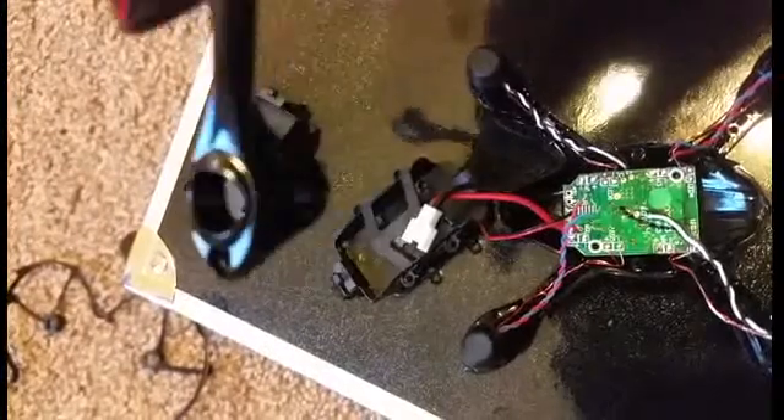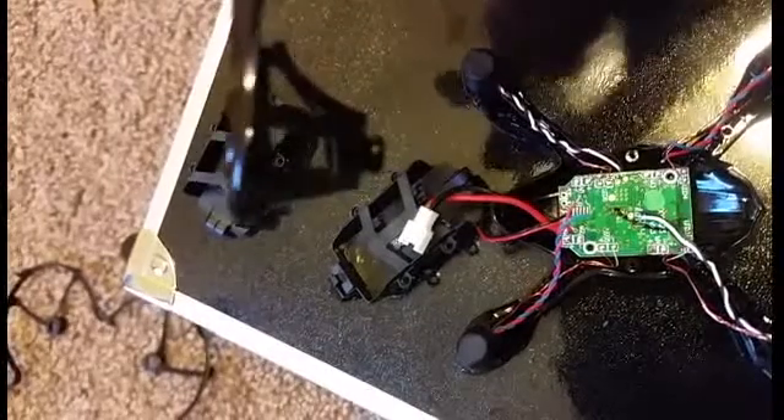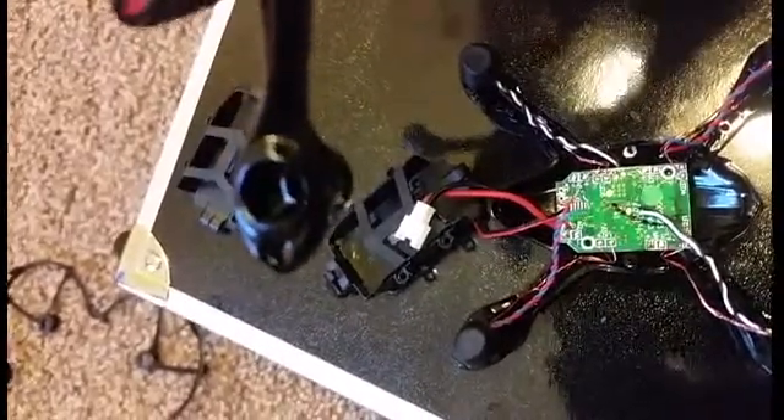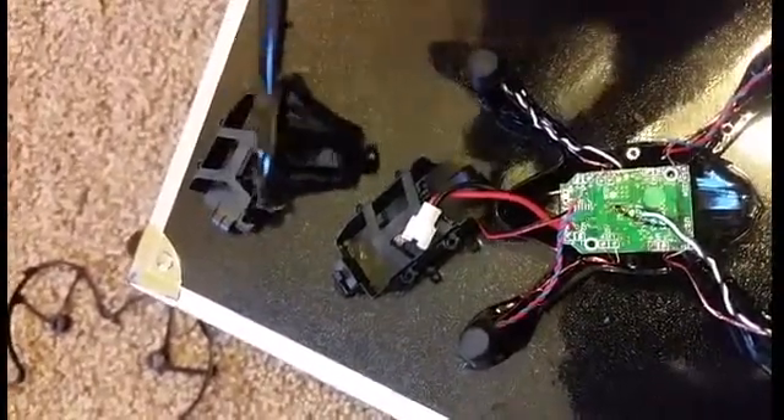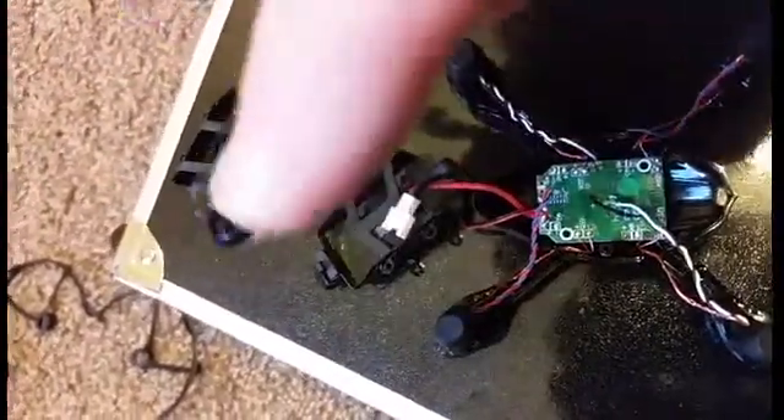Then you can pop the motors out from the little holes there on the arm — you pop them up through the top. I used something to push from the bottom, pushed it out from the top, grabbed it, pulled it out, and pulled the wires through with it.